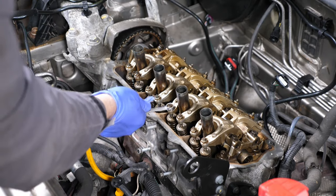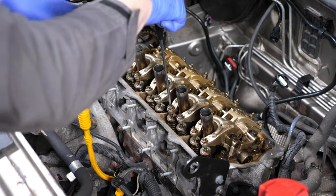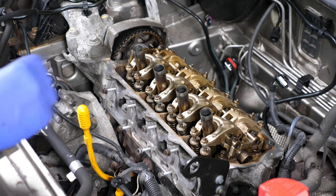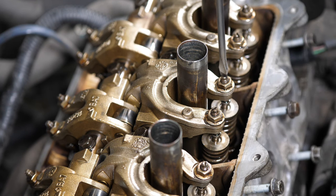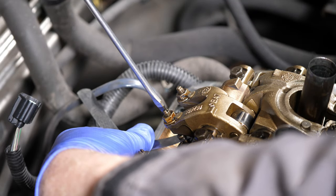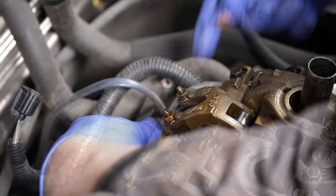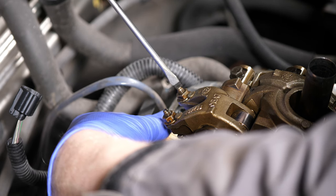Okay so now we're doing the inlet on cylinder two. It's probably worth noting as you do this — I actually got confused halfway through and had to redo it because I wasn't sure which cylinders I had adjusted. So it's probably worth making a note as you actually do this so you definitely know and don't make a mistake. Then we're on the exhaust of cylinder one.